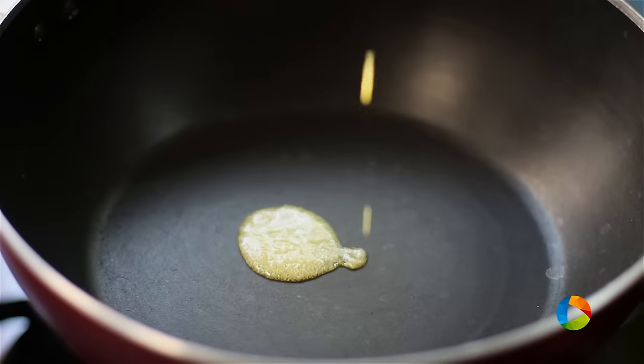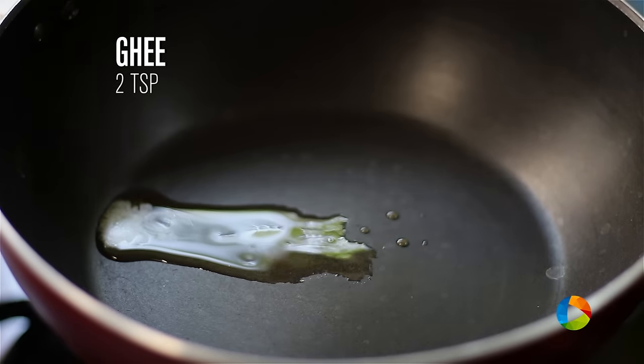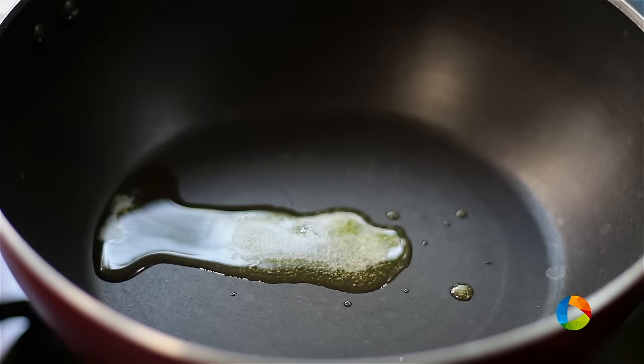Take a wide saucepan and add 2 teaspoons of ghee. If you want to use oil, you can use oil, but ghee is a better option than oil.